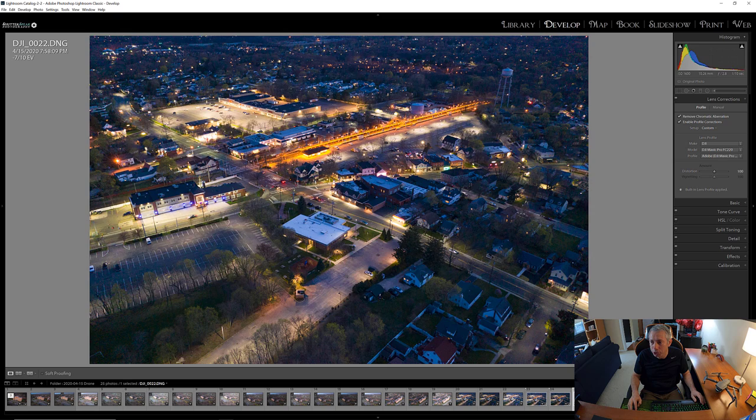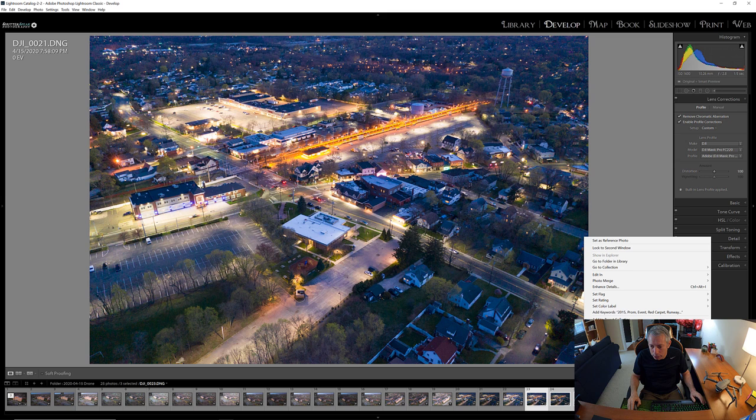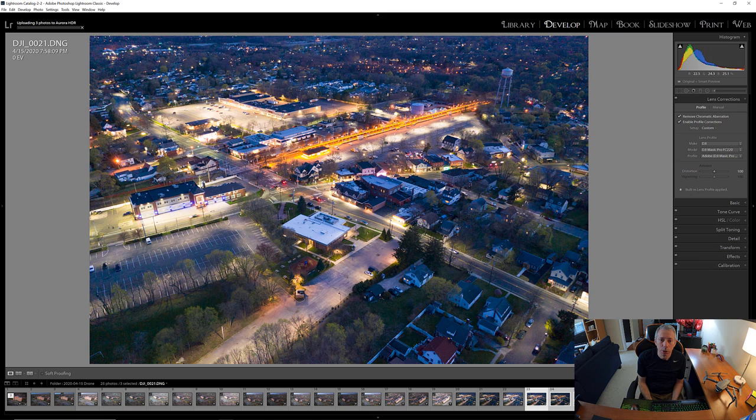If lens correction isn't on, you'd just go to Lens Profile and pick your drone. That creates a correction for distortion — it straightens the image and corrects a little barrel distortion at the edges. Then select all three images, right-click, and we're going to export a copy with Lightroom adjustments to Aurora HDR. I'm doing a copy with Lightroom adjustments because lens correction changes have been applied.